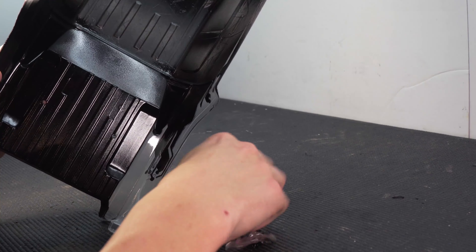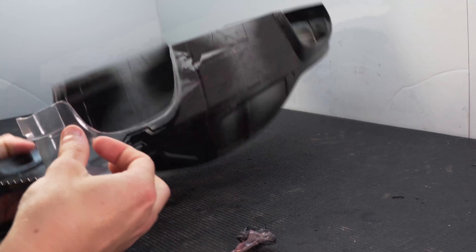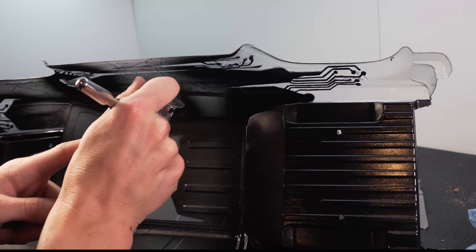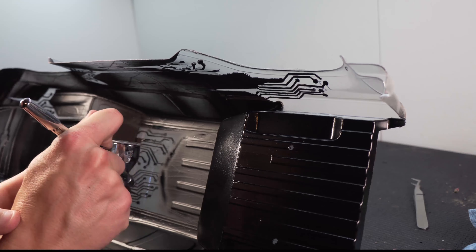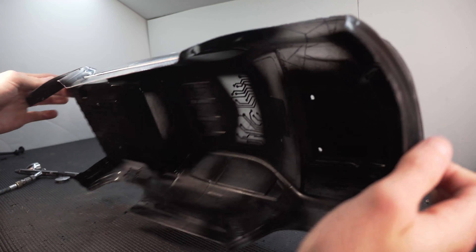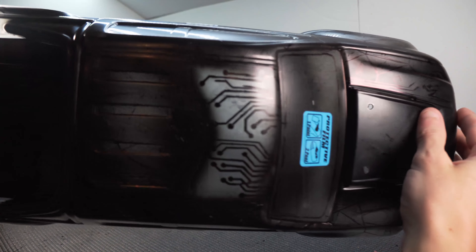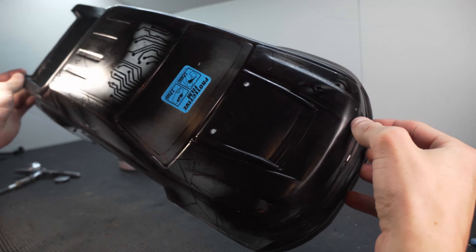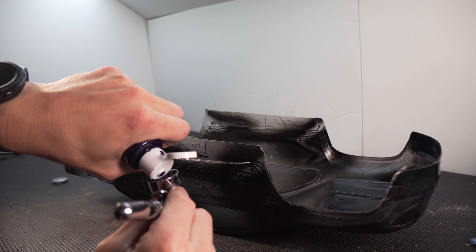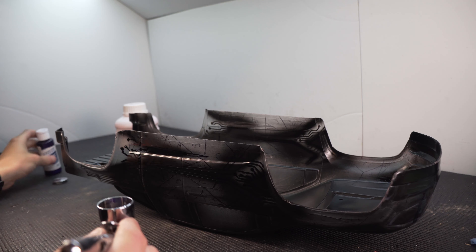You see me unmasking the next area that'll be sprayed. These parts will get a black fade around the edges. I got two light coats of the fade around the edges done, and I don't even have to unmask anything else for the next color, which is Proline Pearl Purple. I'll spray two or three coats and move on.